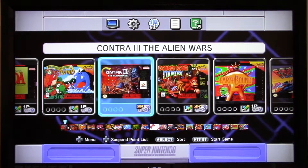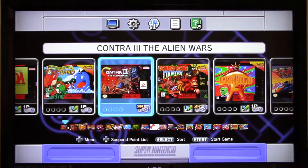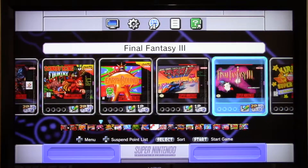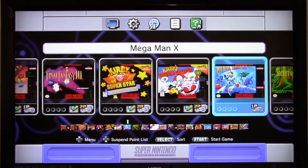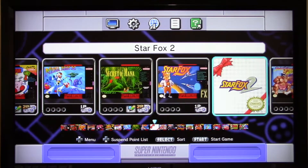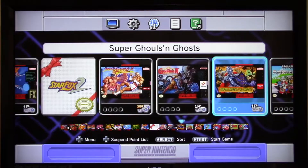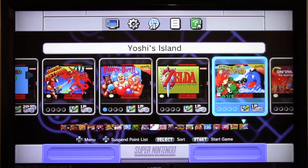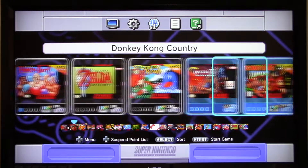The SNES Mini has 21 preloaded games. Starting alphabetically — I'll count them out on screen. 21 games total.